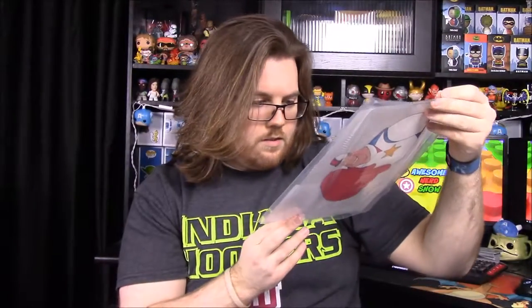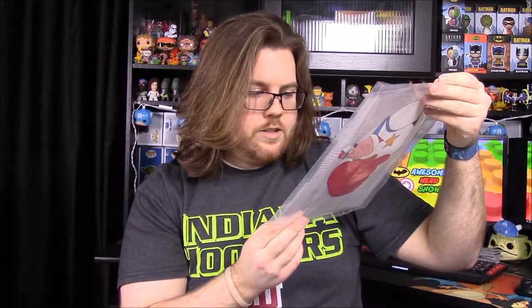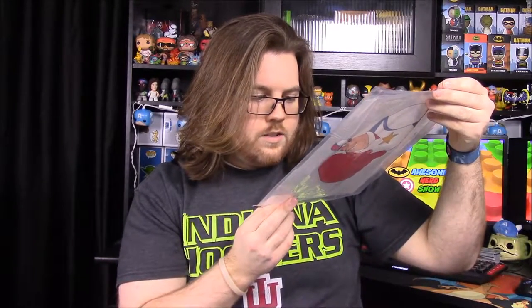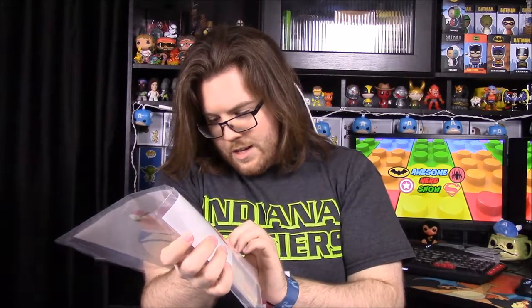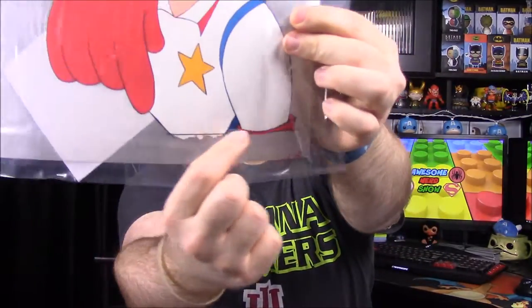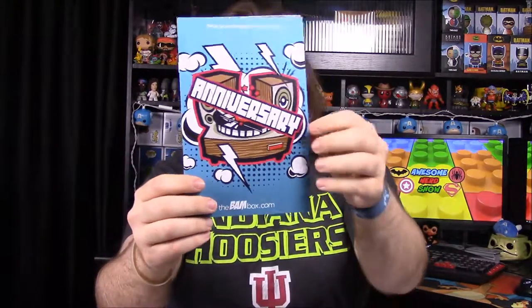We also have a giant print of something with a more detailed certificate. It says: 'This certificate is to authenticate this original hand-painted production animation cell from the animated series Super Dave. This artwork is one of a kind, an authentic original piece of art used in the production of this cartoon — there are no two alike in the world.' You can see the paint and paint drippings on it. Really cool, I just wish I knew more about Super Dave.